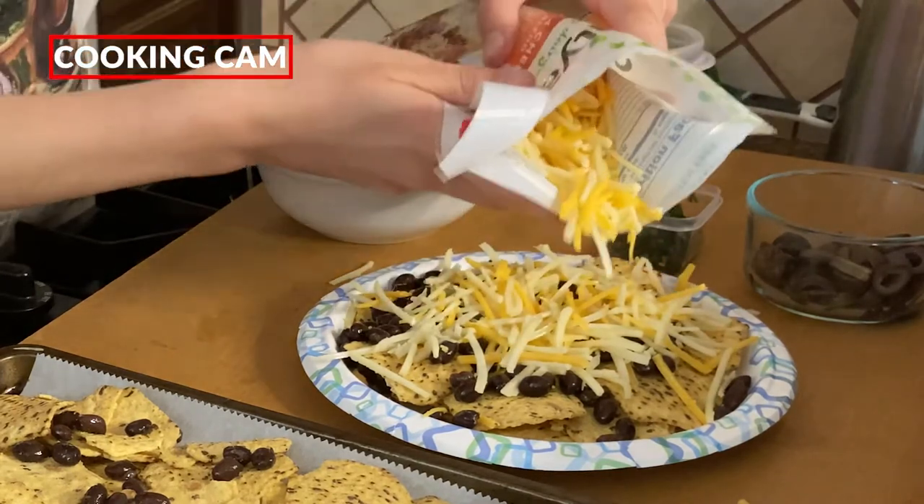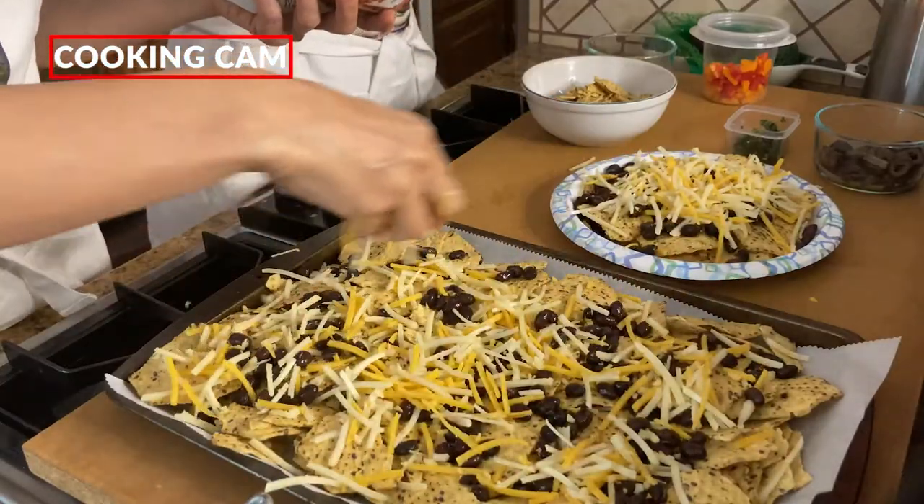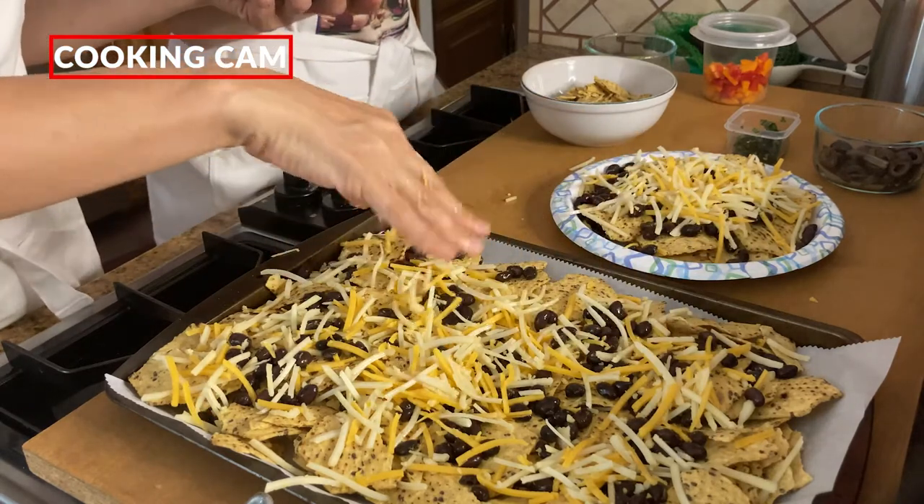I am lactose intolerant — I've been lactose intolerant since the fourth grade. I kind of gave up on ever having normal cheese. I thought that because I couldn't really eat cheese, I just had to avoid dairy entirely. But with products like these, I can eat nachos like everyone else. I'm also anaphylactically allergic to peanuts and tree nuts. So now we have our cheese on — let's put on some more toppings.